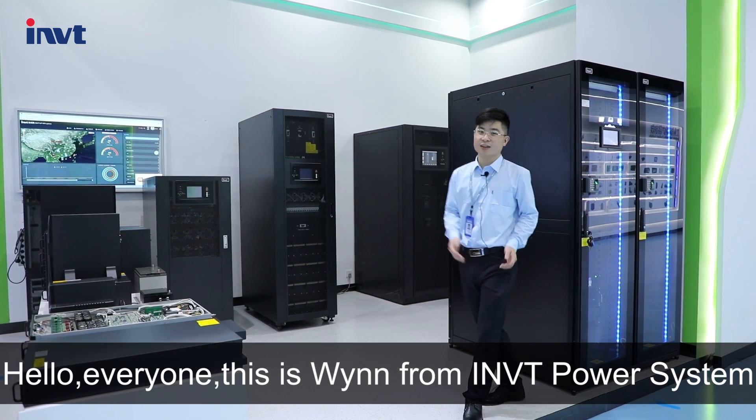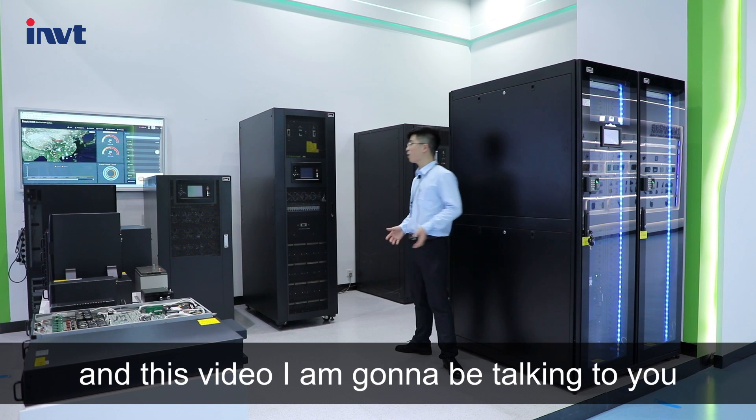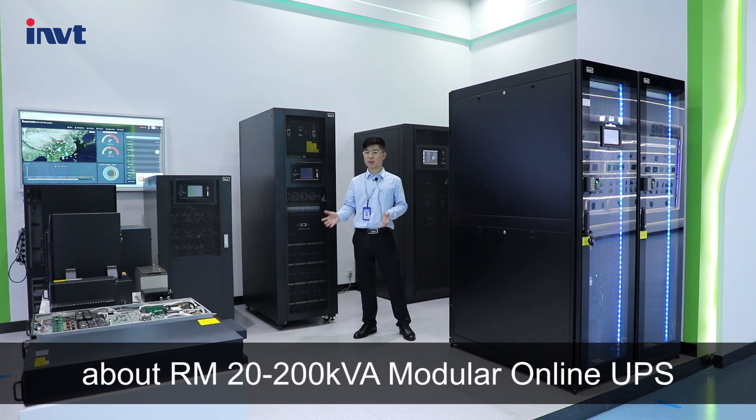Hello everyone, this is Win from IMVT Power System, and in this video I'm going to be talking to you about the RM20-200kVA modular online UPS.